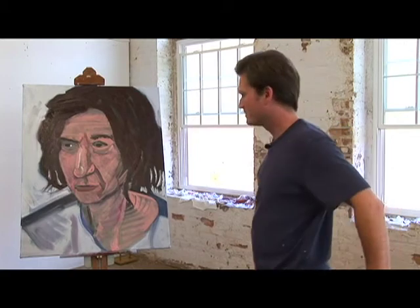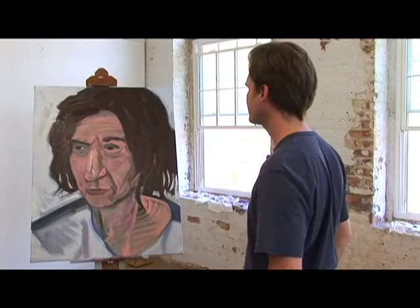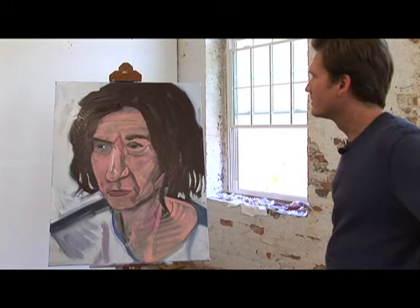You should step back from your painting and give it a good look. Look at it from different angles. Look at it objectively. Did it do what you wanted it to do?